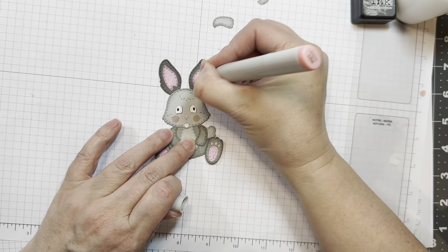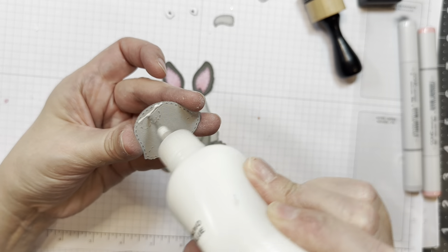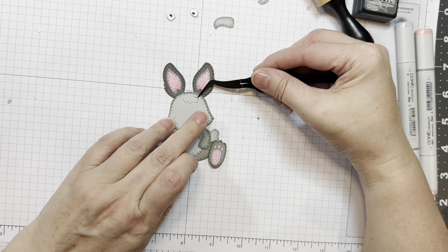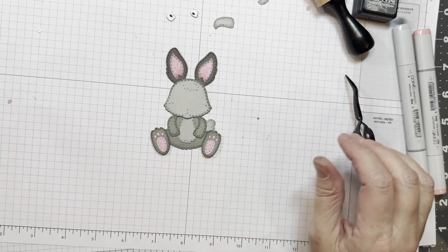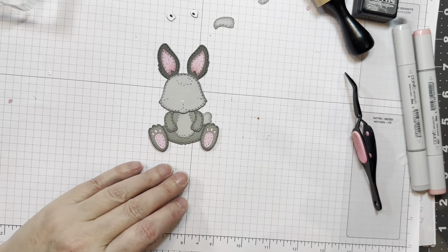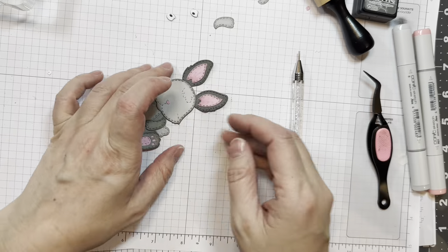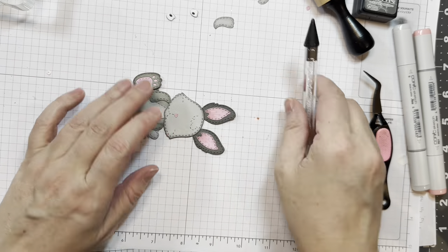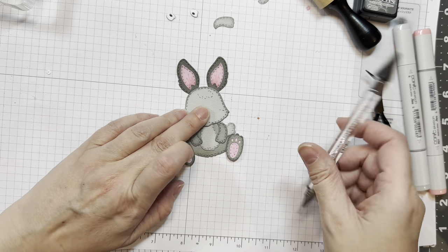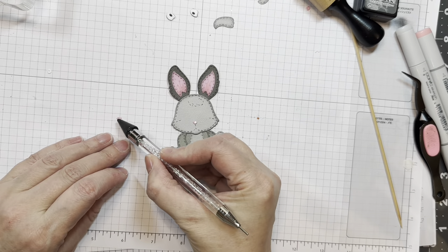I'm using a Copic marker in R21 and I'm just going to draw some cheeks on and flick some in the ears. Then I realized the eyes were in the wrong spot — so this is how you fix mistakes, people: you cut a new piece, you weight it down, and you do it again. There's another set of arms that look like they're sticking out from the body, and then you can have the little paw holding something like a balloon. So three different looks for arms.